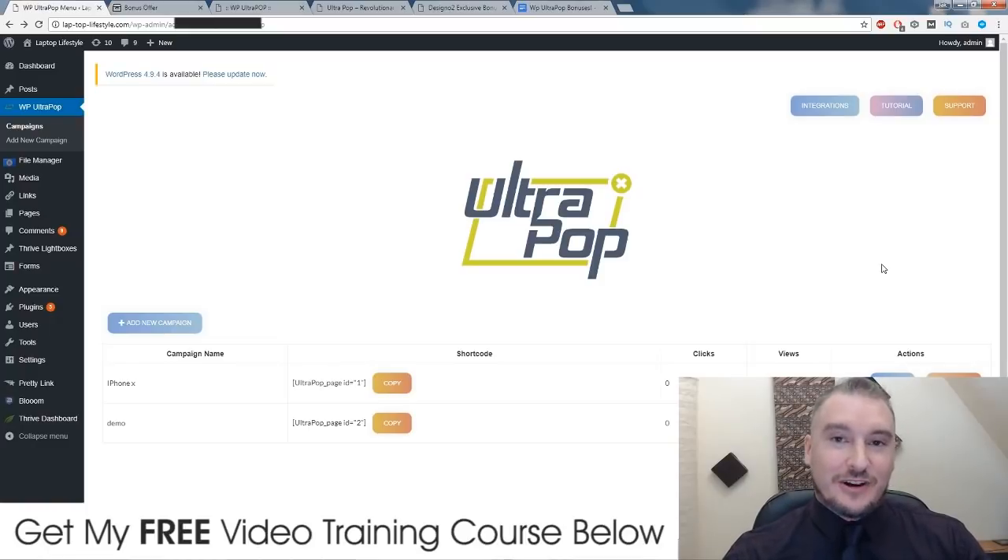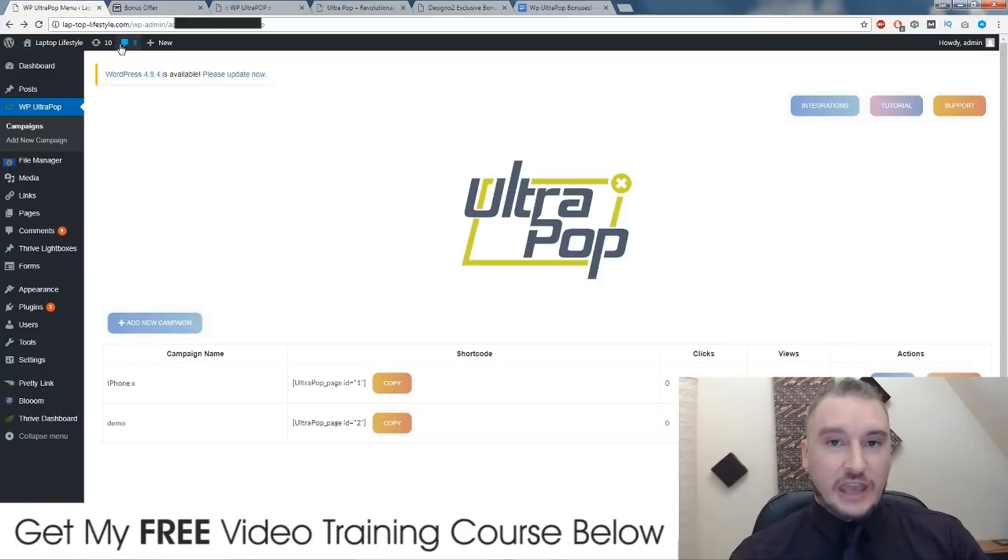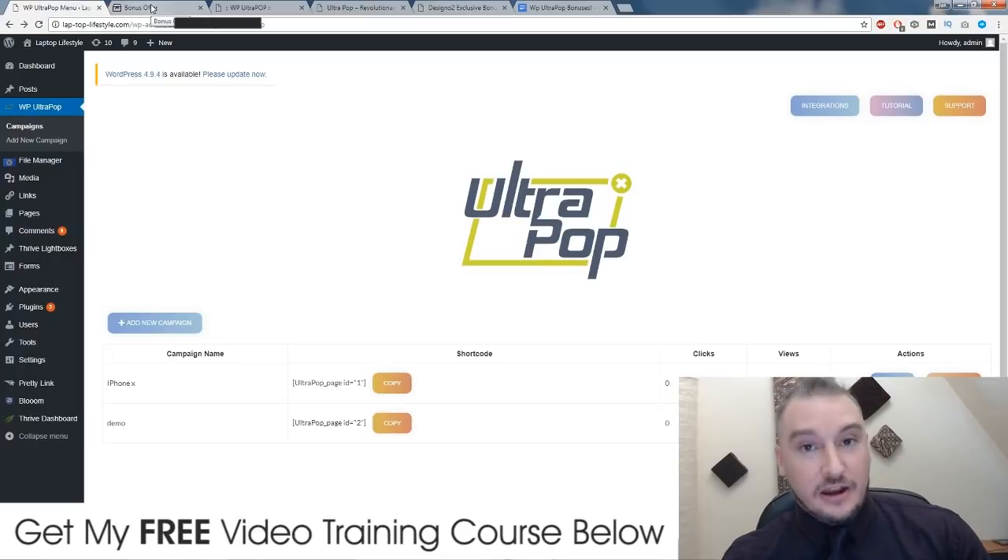Hi, what's up guys? It's Jono here from Jono-Armstrong.com. Welcome to my WP Ultra Pop review. I'm here inside the software on my blog. I've already installed it and I'm also going to walk you through the members area training. But before we get into that, I want to talk to you about some bonuses that I've just spent the past few hours putting together after going through Ultra Pop, and I know that they're going to help you out a lot.